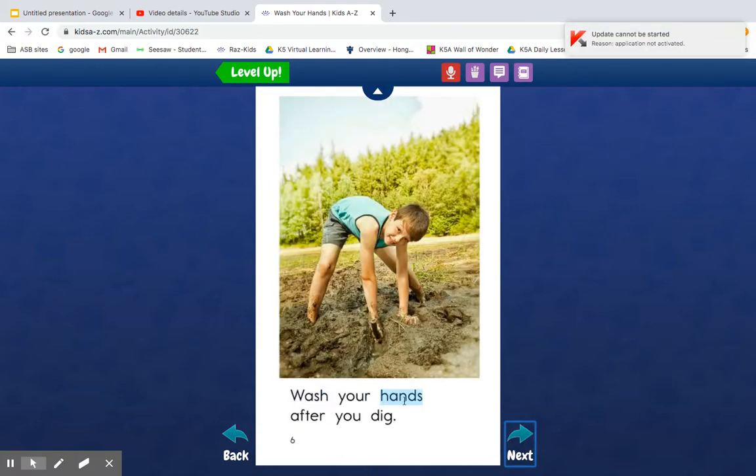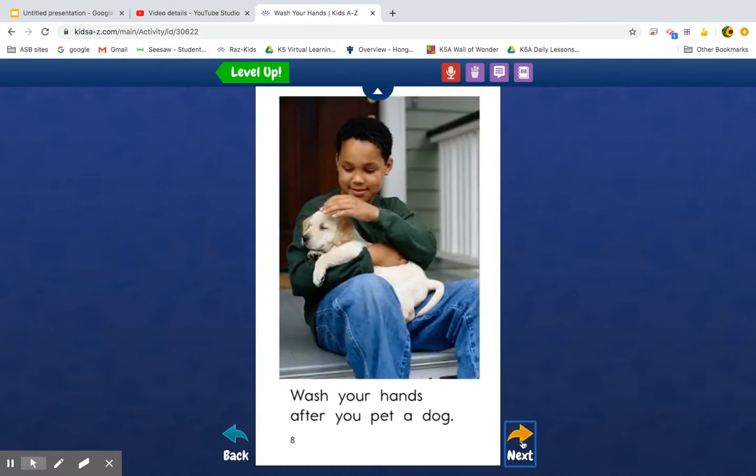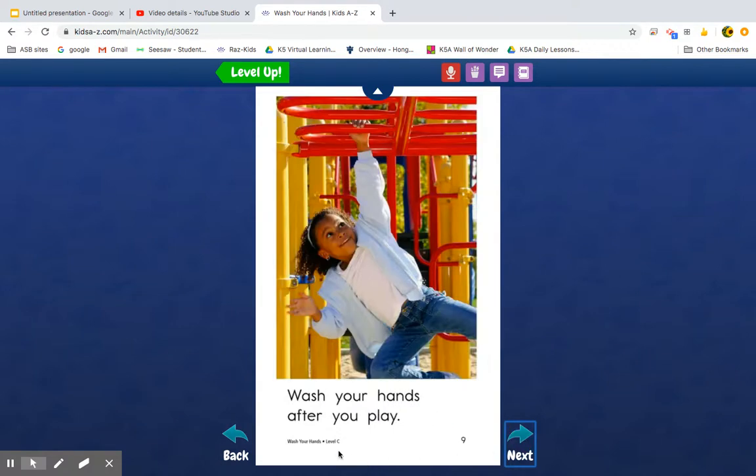Wash your hands after you dig — it sure would be nice to go and dig! Wash your hands after you — I see the word 'in' here: I-N. P-A-INT... 'paint'? Does that sound like a real word? Use your picture power — paint! Sometimes Detective Dog helps us, and sometimes it makes us say a silly word, but you just keep trying. Wash your hands after you pet a dog. Wash your hands after you — hey, look, there's the word 'lay' with a P at the front: play.